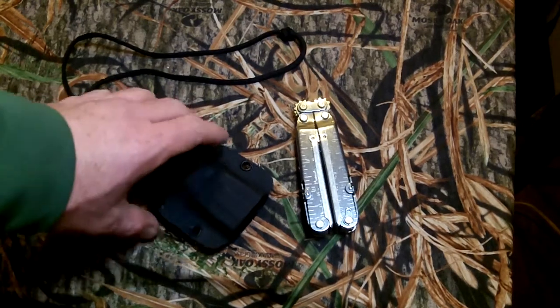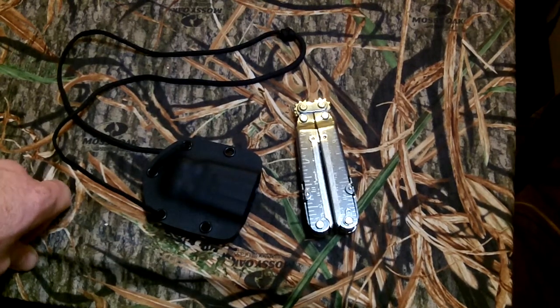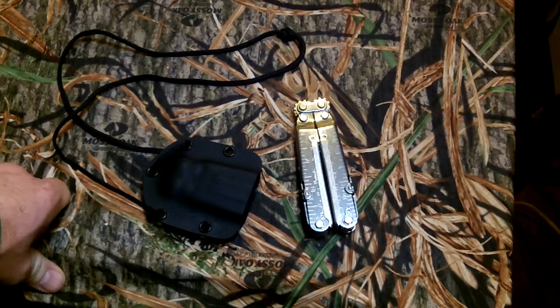Hey YouTube, another quick video on a leather projects I've been working on. I've been doing a lot of the little small neck knife sheaths, some fixed blade sheaths. I did one for an axe the other day, and I've done another pistol or two.